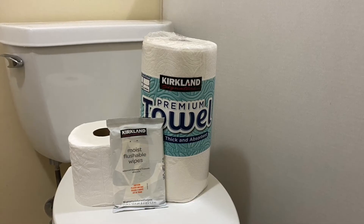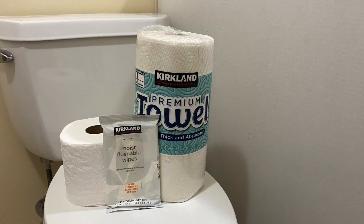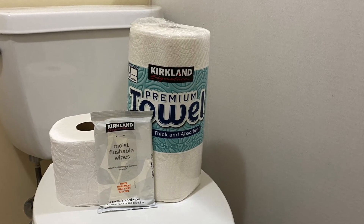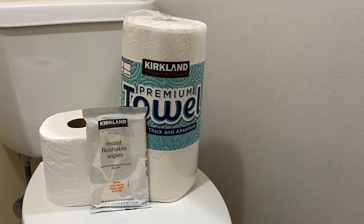Conclusion: While paper towels and flushable wipes can physically be flushed down the toilet, I do not recommend the practice. Doing so will risk them clogging a drain or sewer line and also causing problems at the sewage plant.